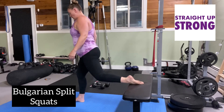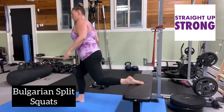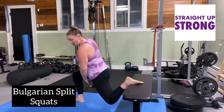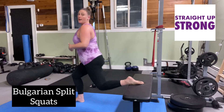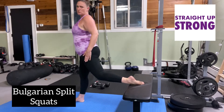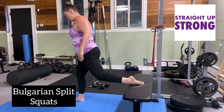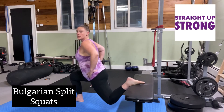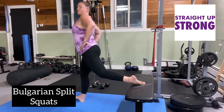We're going to come down so that I have a full range of motion here, and then push. This leg is essentially just balancing you here; this front leg is doing all the work. Down and up.